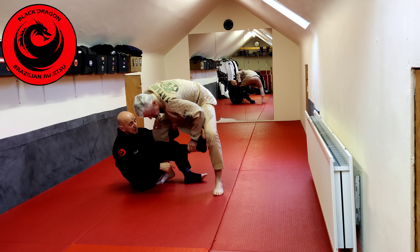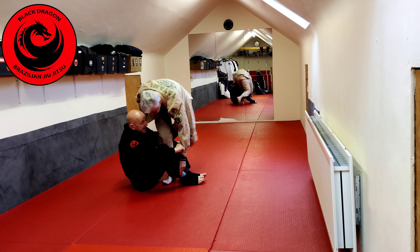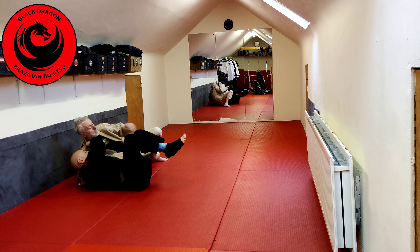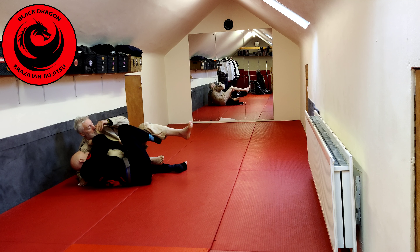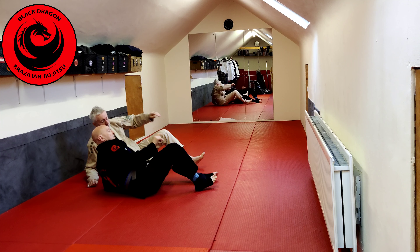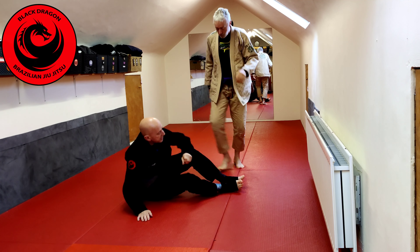Sometimes if he stuffs this down and I try to re-grab, he can back step — we turn, and he can back step to here. So last time we looked at how I would switch the grips, and then from that position I put in the butterfly hook. So now from here I can kick forward and come up and start to pass. Sometimes though, when you put in that hook, they're going to come back up again — so let's just look at that scenario.